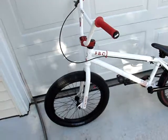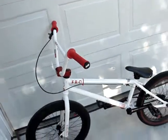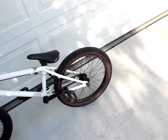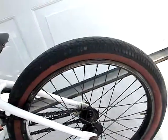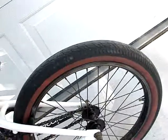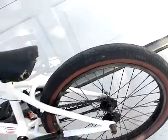Everything's original besides the brake cable, the grips, and the rear tire, which is a FAF made by FIT. It's 2.10 and it's got red wall, so that's pretty cool.